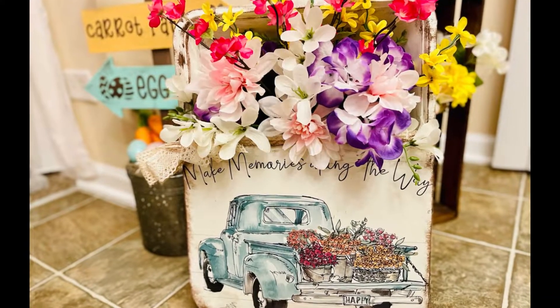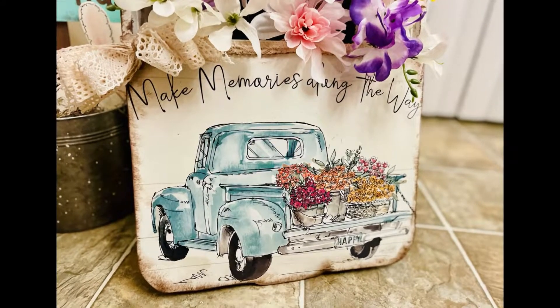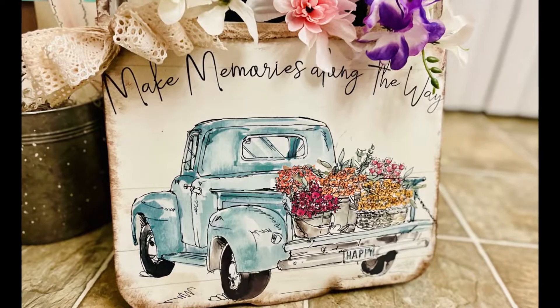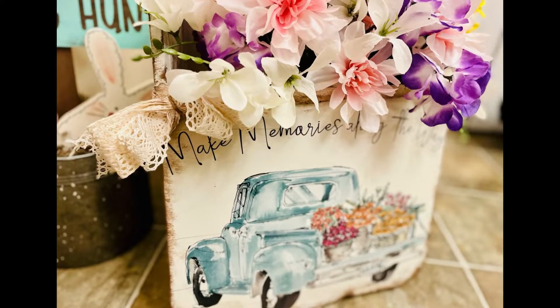Now you just created this adorable wall planter holder on a budget. I think this came out so cute. I hope this inspires you to create your own in your own special way. If it did, please be sure to sprinkle the love. Thank you so, so much, and I hope you all have a good rest of your day. Thanks. Bye.